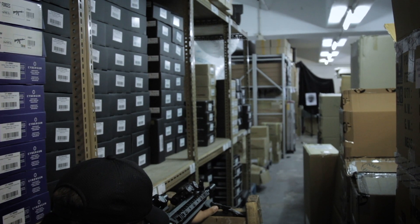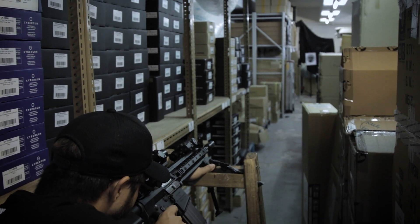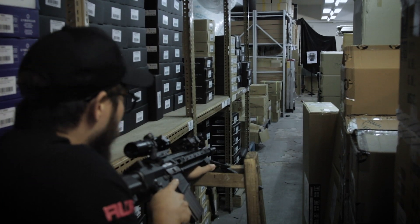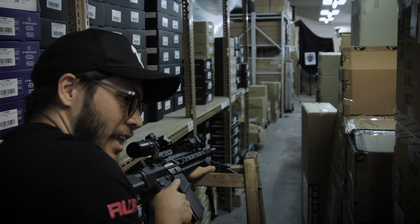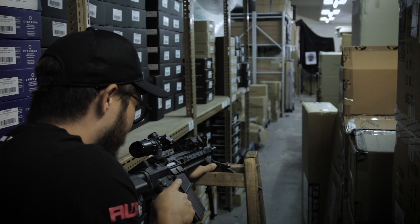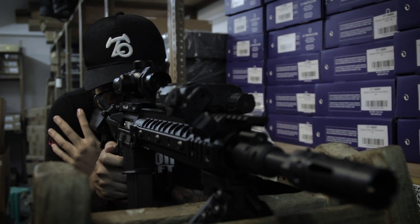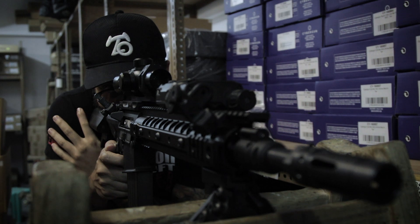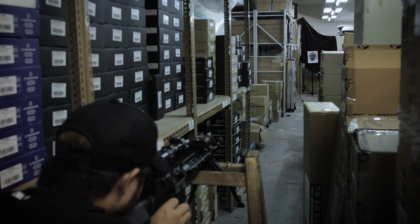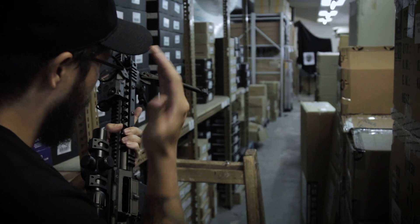First shot. That recoil is really loud. Now let's get this scoped in. Bolt locks back just fine.